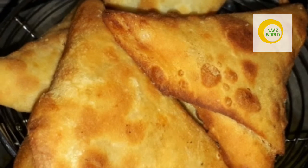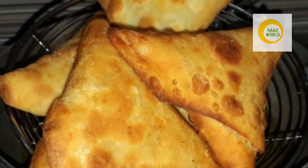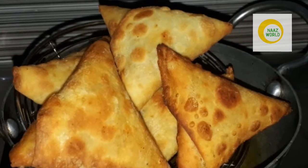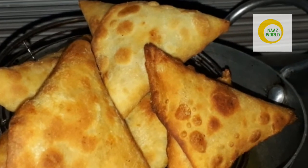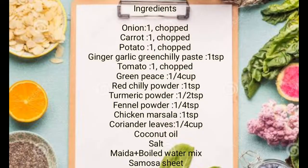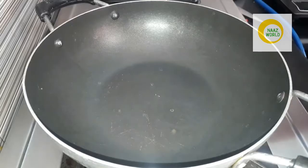I am going to take a look at the Samosa sheet. I am going to show you a link in the description box. Now let's take a look at the Samosas. These are the ingredients.